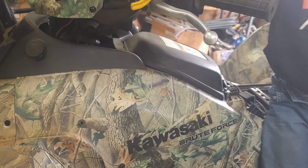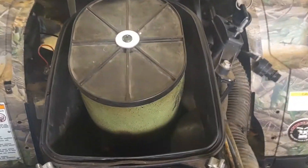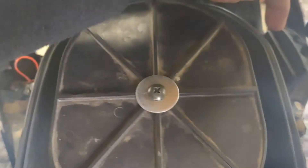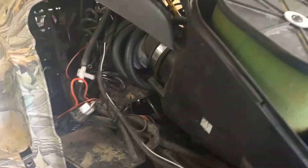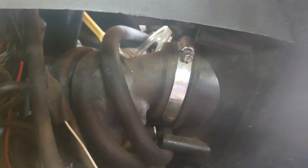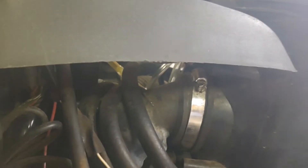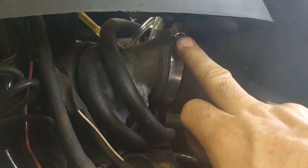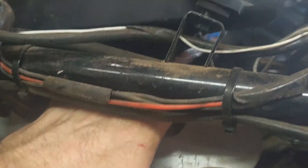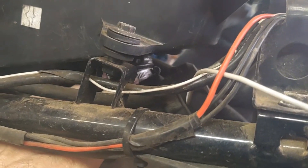Got the side covers off. We'll unbolt this air box next. You've got two 10-millimeter bolts, one here and one down in there. This case has a snorkel on it - a normal bike would just have a cover on the front end. I don't think you have to remove it, you just have to take out the tube for the belt on the other side. But in this case I'm going to loosen this clamp up, and then there are two more clamps I need to remove. I usually find it easiest to remove the bottom boot clamp.